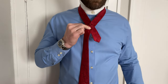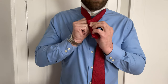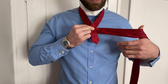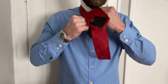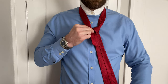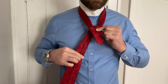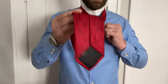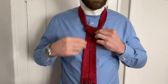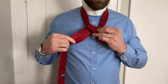We cross here, then hold with the other hand — thumb and forefinger — and go around the back, then come back and through. We hold again and bring the blade to the other side and back through again. That's twice back and through, and that's what creates the shoulders — that diamond shape — ready for the knot.